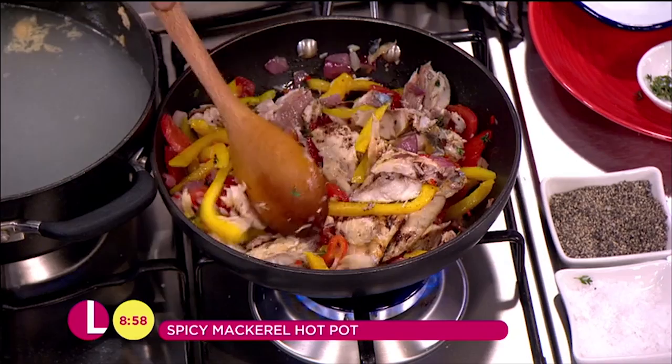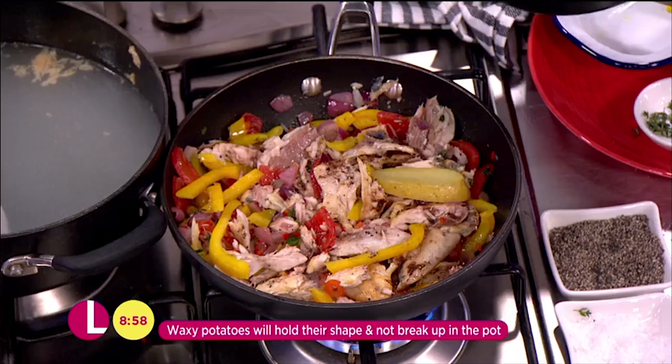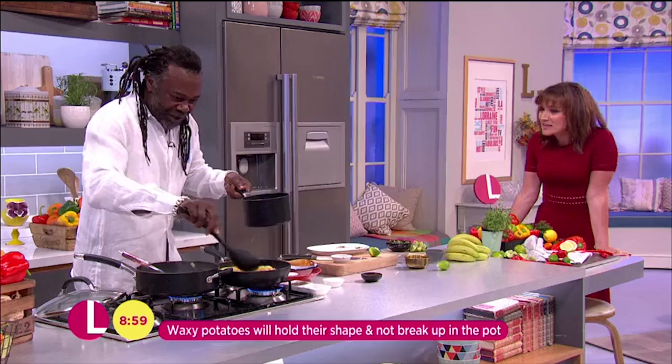Finally, as I said, if you don't have green bananas, I'm going to add some waxy potatoes which I've cut up — just to substitute for the green bananas. I don't think you'd have green bananas in every store up and down the country, but using waxy potatoes is fantastic. I'll just lay them on there and cook that away for a couple of minutes.